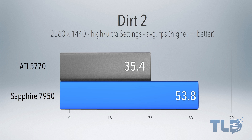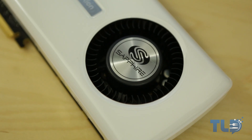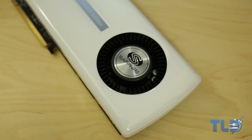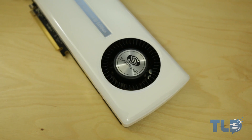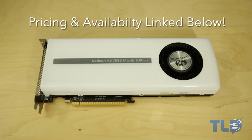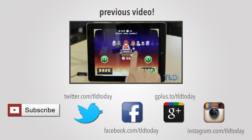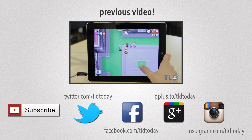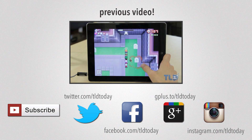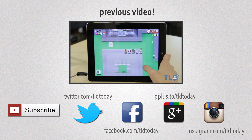So that pretty much wraps it up. If you guys did enjoy this video, feel free to hit that like button as it does help the channel out. For those of you guys looking to breathe new life into an older, aging Mac Pro, this is probably one of your best options alongside maybe a PCI SSD. If you are interested in picking this one up, I will have pricing and availability linked down below. If you have any questions, hit me up on Twitter at TLDToday, or Google Plus or Facebook. Thank you guys for watching, and I will see you guys later.